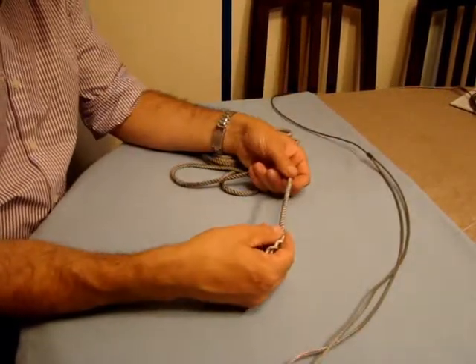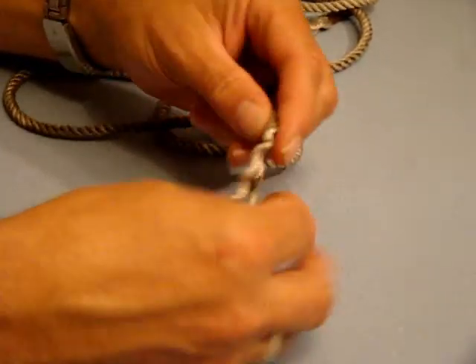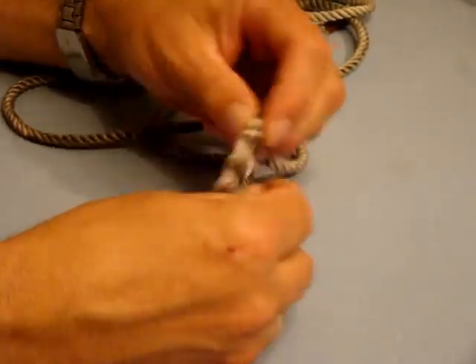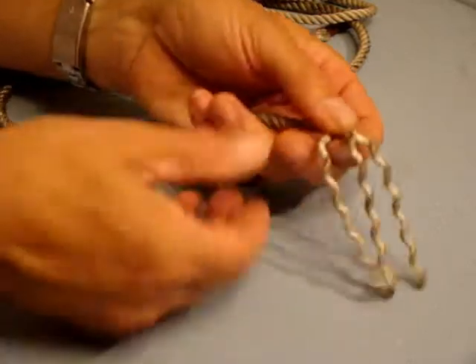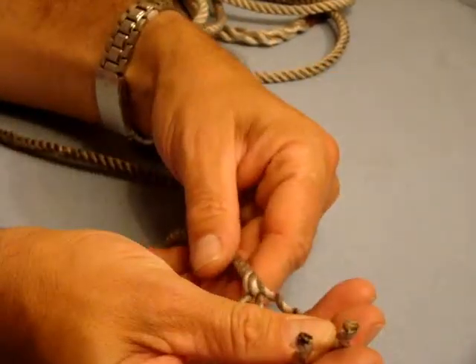If you take some three-strand pre-stretched rope, you need to unravel three or four inches of the line and then make sure that the ends are sealed neatly either with a match or lighter.